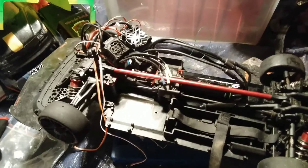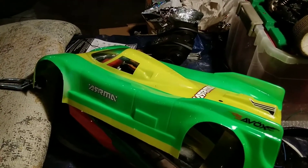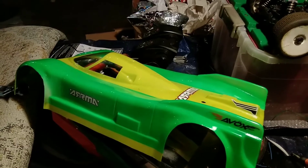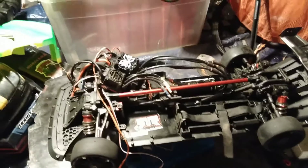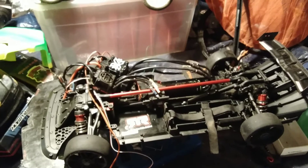It won't look like such a jumbled mess pretty soon — I'll get this thing all tidied up and it'll be ripping with that Delta Plastics body. I just love how much faster this thing looks just by putting the body on. I don't think it's because it covers the wheels; it gets a little more aerodynamic. There's the Arma Limitless and she's about to get fired up soon. Thanks for watching!